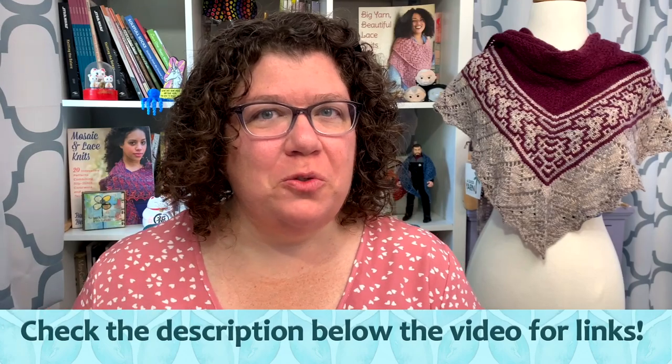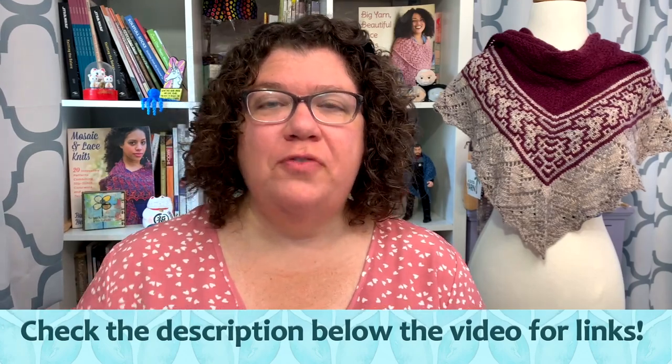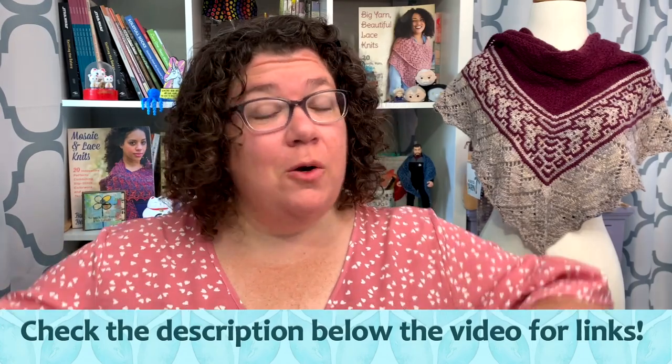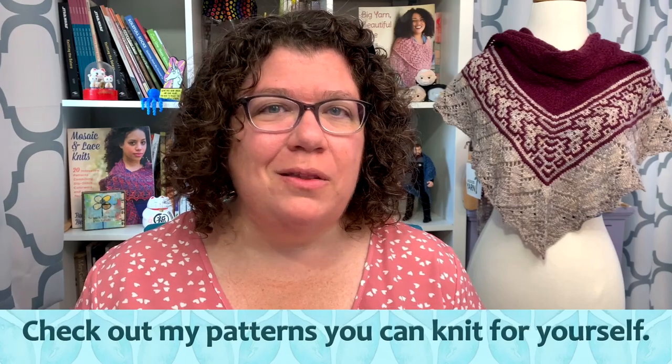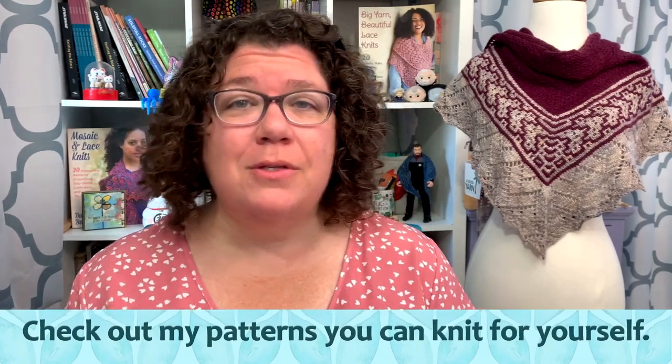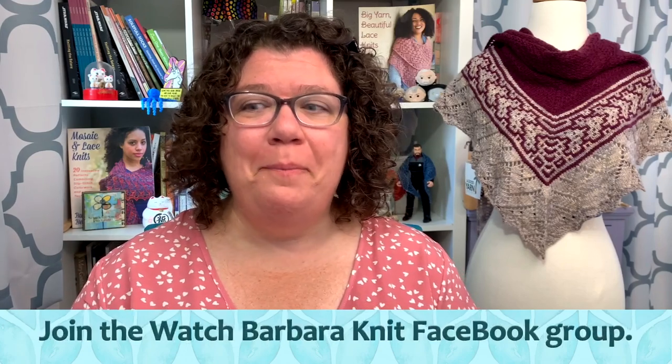Hello knitters, Barbara Benson here. I'm an independent knitwear designer who also makes videos here on my YouTube channel, Watch Barbara Knit. Make sure to check the description notes below the video where you will find links to anything I talk about — which you're going to want to do, because today it's the first Thursday of the month. It is Fave 5, so there will be links to all of the patterns I'm going to talk about.